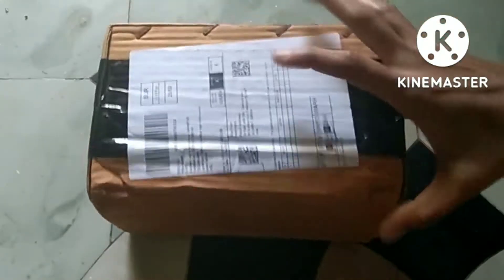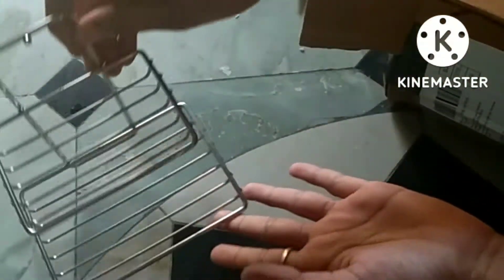I'll get started with the first product. In my Amazon shopping, I got a first product — it's a self-adhesive wall soap container. I can drill the walls and install it.